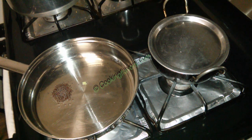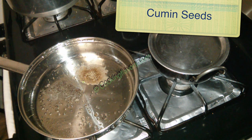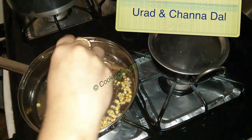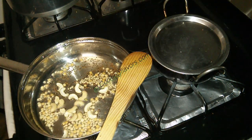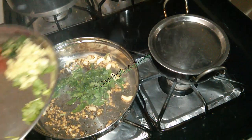Now the oil is hot. I'm adding in about a teaspoon of mustard seeds and then a teaspoon of cumin seeds. Once they crackle, I'm adding in a teaspoon of urad dal and chana dal. We'll wait for these dals to get a little brown, then I'm adding a few pieces of cashew nuts. Cashew nuts give an enriched flavor to this dish but are totally optional.